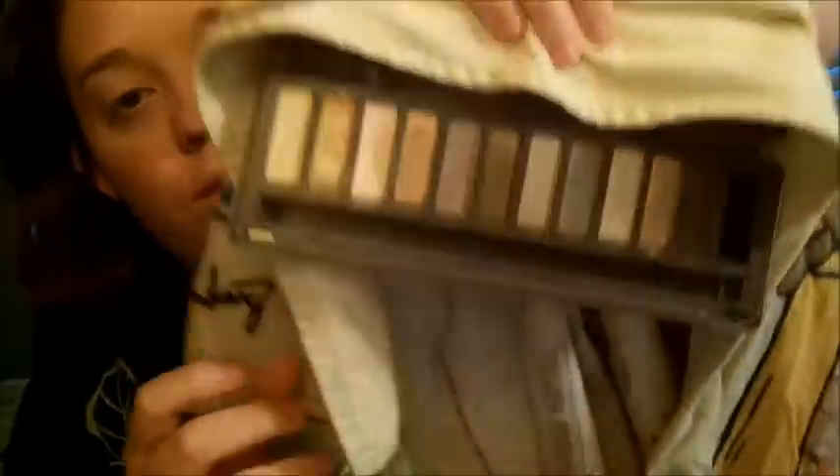Now I'm going to take the E.l.f. eyelid primer. I use E.l.f. because it works and I don't feel like spending $20 on a primer — I did spend $50 on the Urban Decay Naked palette though. Taking the Naked 2 palette from Urban Decay. Mirror covered with a towel. I'm just going to take Foxy all over my lid, brow bone, and all that jazz. You don't need to put it in your inner corner. Is this a tutorial? How to not do all your makeup? Sounds like a tutorial to me.